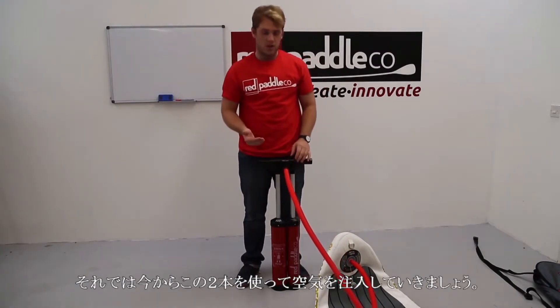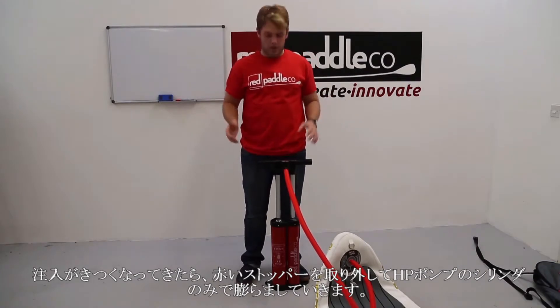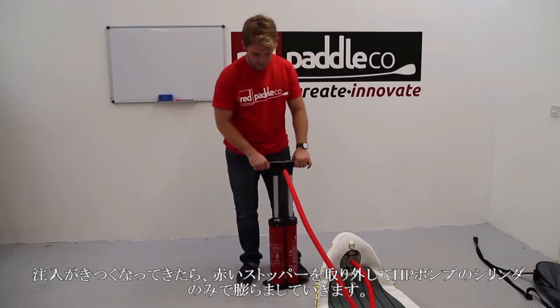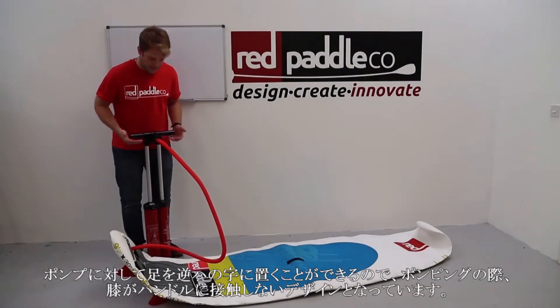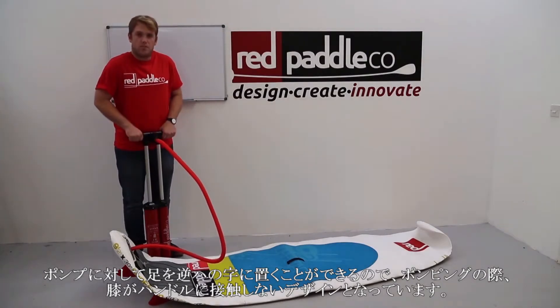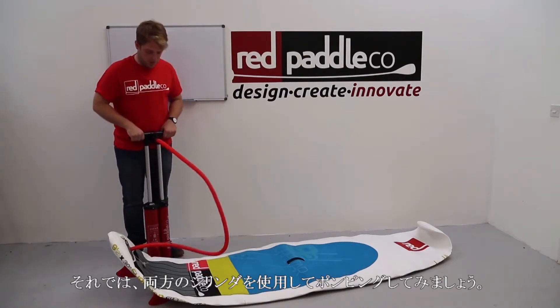I'll pump up the board as far as I can using both chambers. When it gets to a point where it becomes too hard, I'll remove the red stopper and pump with a single cylinder at high pressure. The offset feet on the pump allow you to stand slightly back, with the feet in an angled position so the handle does not connect with your knees as you pump down.